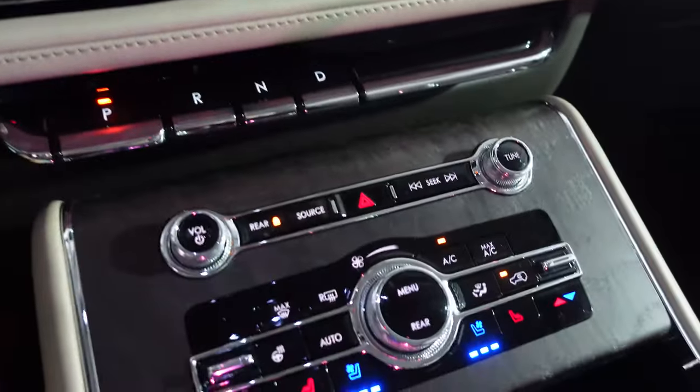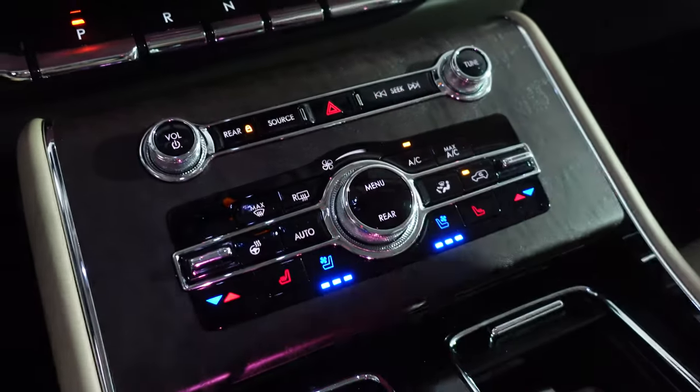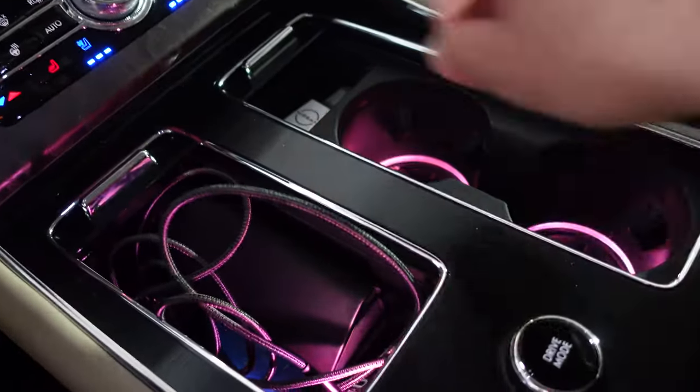Heated and cooled second-row captain's chairs. Volume controls. A little rotary dial knob for your air speed. Some cup holders, ambient lighting, and right here is where my phone's plugged in. More storage, and we have a drive mode selector.